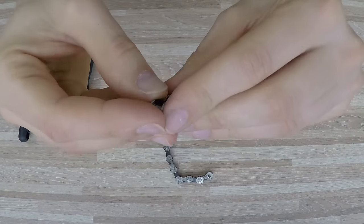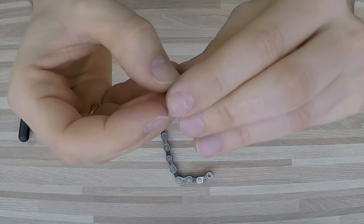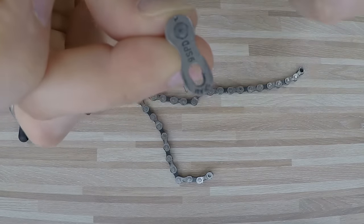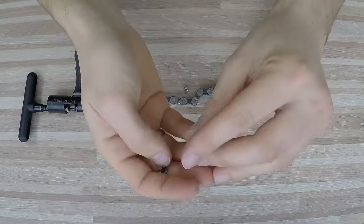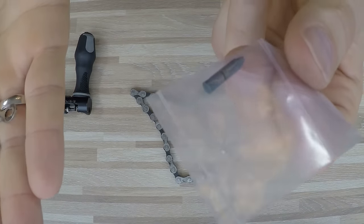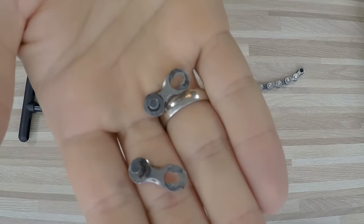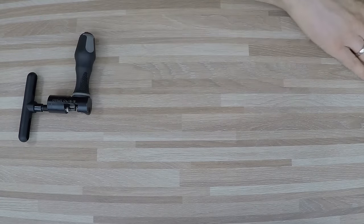The quick link allows you to open and close — break and connect — your chain many times because of its structure and the special additional hole. You can use it many times as long as it doesn't open too easily. For super important races I would use only a chain with original pins that was never broken, but the quick link is okay as well. Big no-no: reusing the pin when breaking the chain.